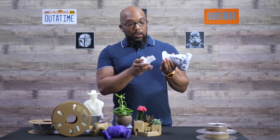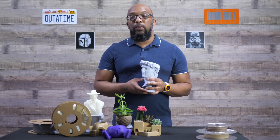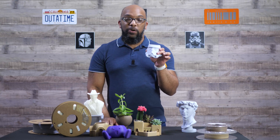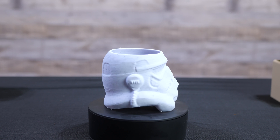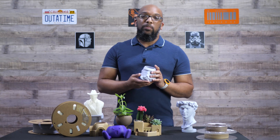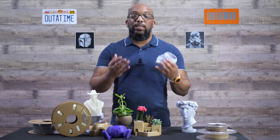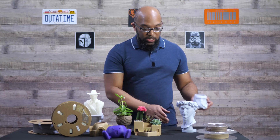This also comes with a base printed separately, also in marble PLA. So if you're looking to spruce up your home decor or want a unique planter, this is definitely the filament to use. I also used this filament to print a stormtrooper head planter — same concept, and the color works well because it's a stormtrooper. It did a great job hiding imperfections from high-speed printing. These were printed with the 0.6 millimeter nozzle on the FlashForge Adventurer 5M using high-speed PLA settings without any adjustments, and they came out looking quite good.